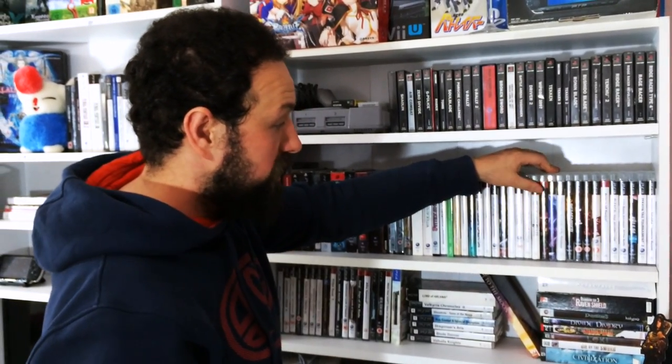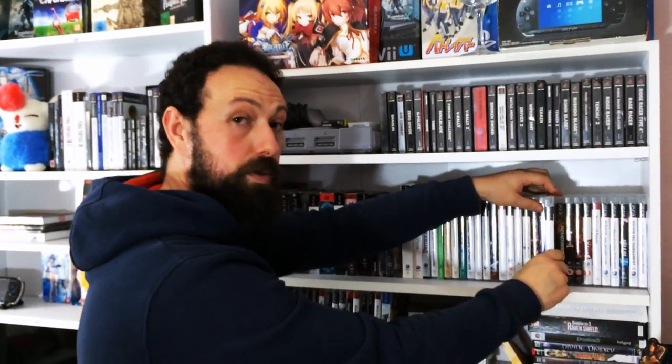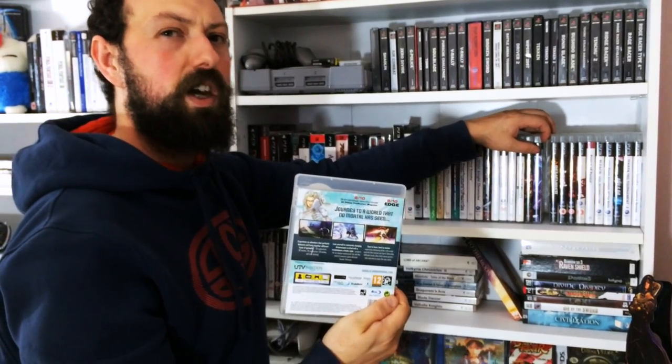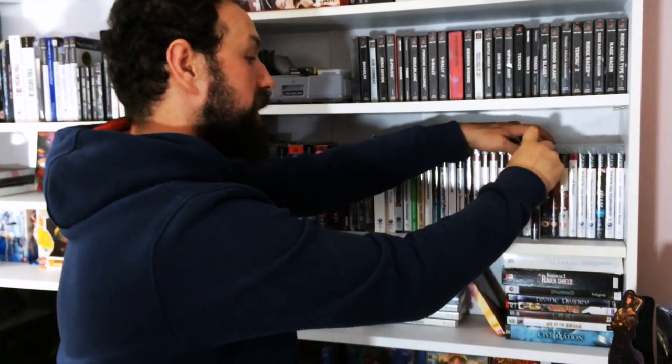Folklore: The Awakened Fate - a very underappreciated game that I haven't really seen in many people's collections, but I think it's absolutely fantastic. El Shaddai - a very unique experience of a game, a very philosophical game. It's really hard to describe but if you can find it, I'd highly recommend picking it up - another under the radar game.